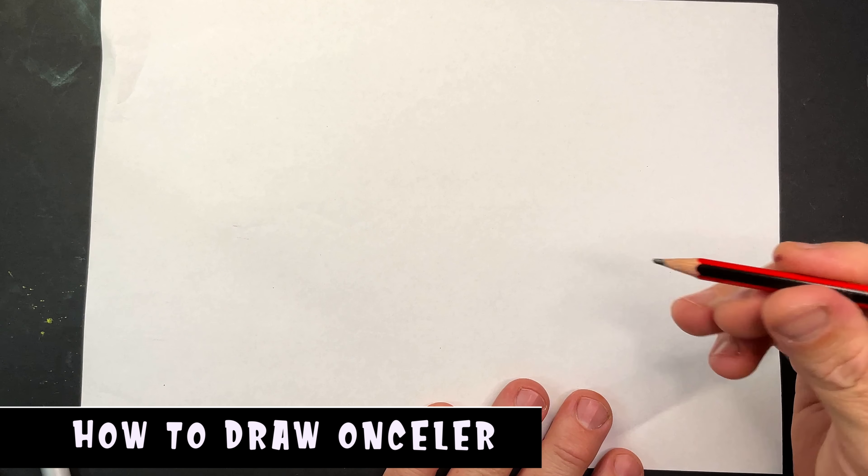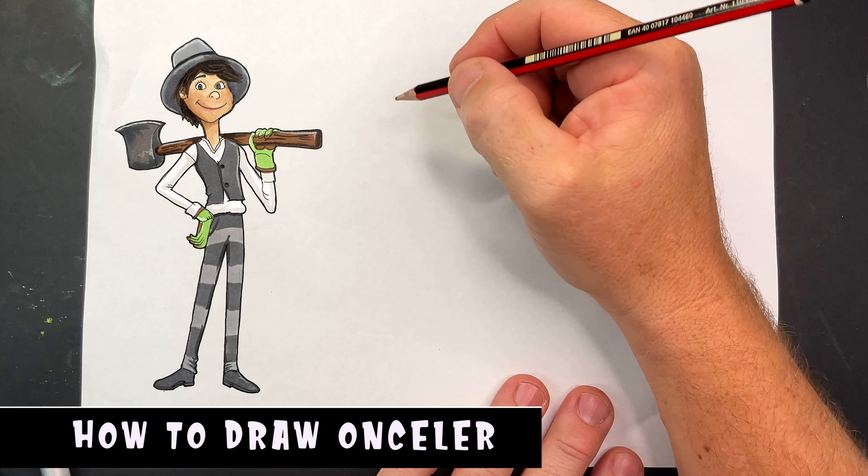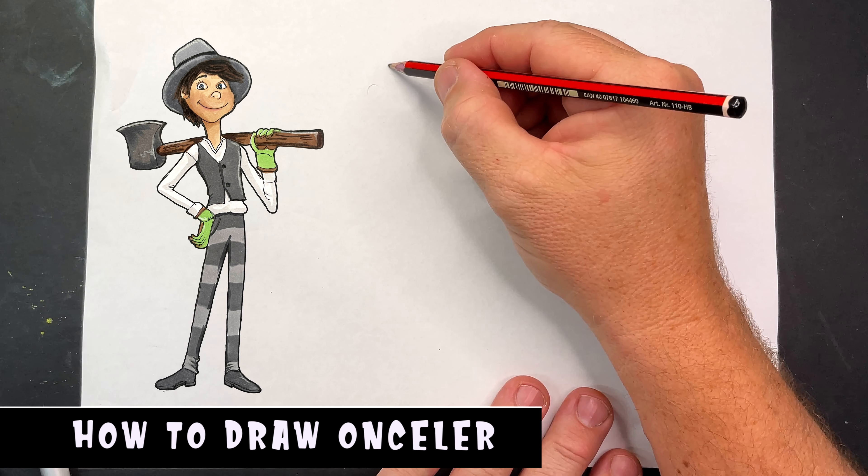Hey guys, welcome to today's video. I'm going to draw the Once-ler from The Lorax, and thanks for your suggestion.